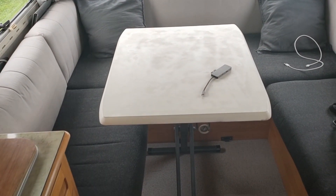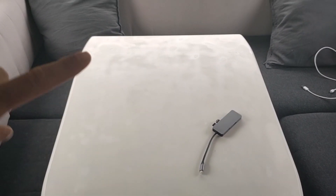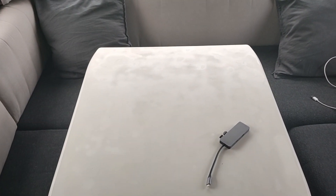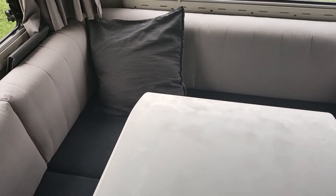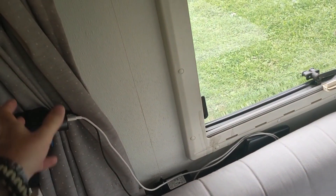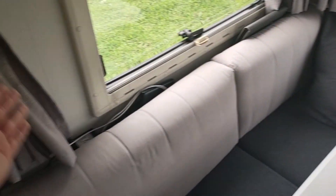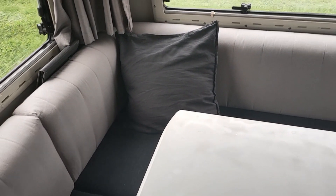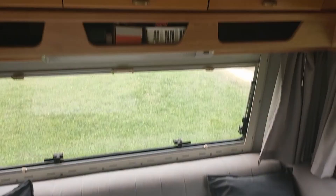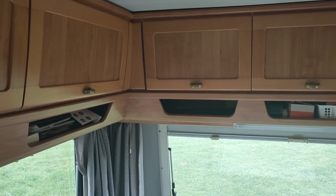I painted the table white as well, and the legs anthracite. You can still see some spots here and there, but it is what it is. I bought some extra pillows as well. Still the old original Hymer curtains — I didn't buy new ones. I kind of like the color; it fits in with everything. I left the original color on the cabinets as well — definitely not my favorite, but I just want to leave it like that.